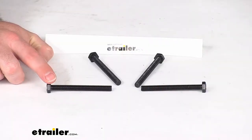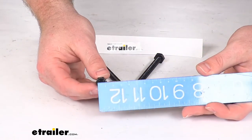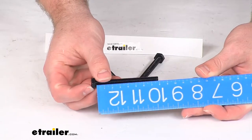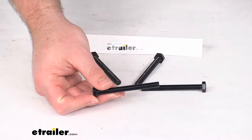Hi there, I'm Michael with eTrailer.com. Today we're going to take a quick look at this Malone mounting bolt set. This is going to include four of these M8, one and a quarter by 80 millimeter, or about three and one eighth inch long mounting bolts.